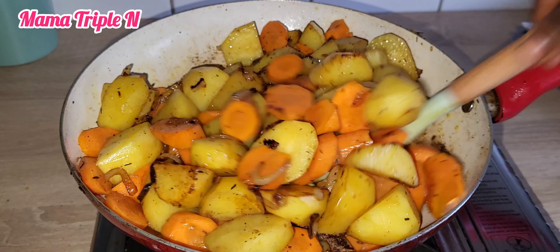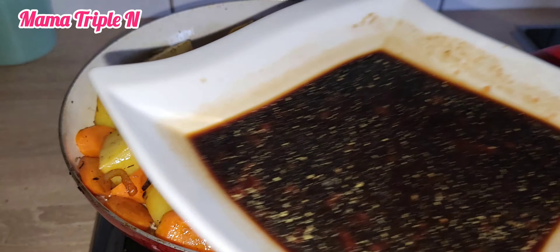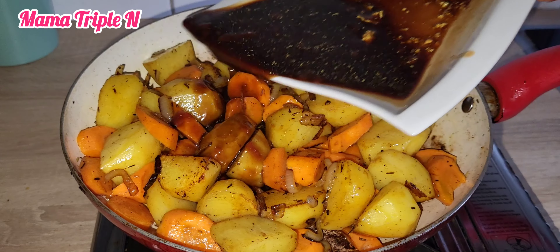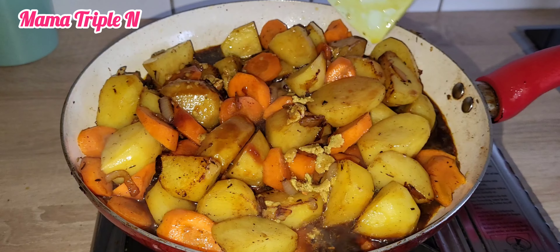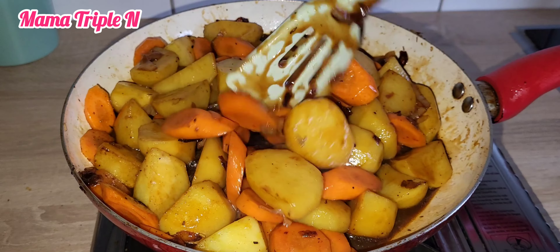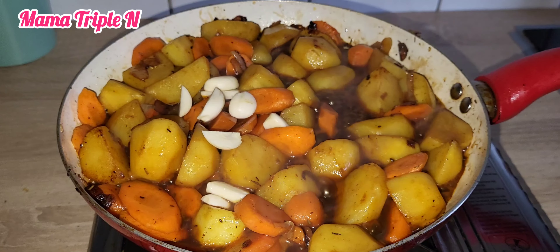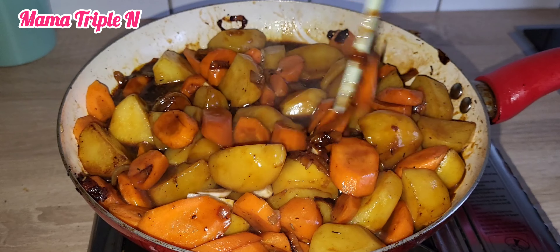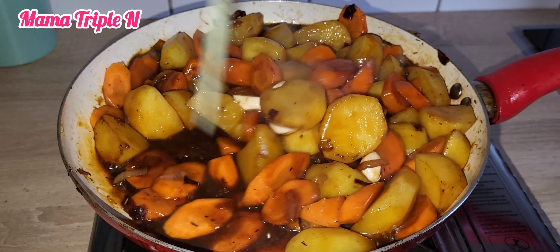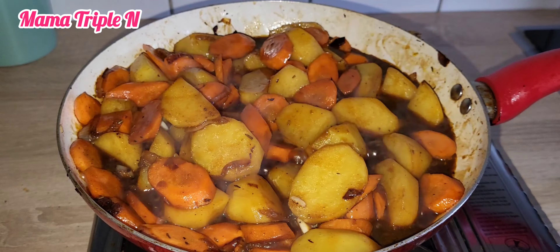Now I'm going to pour everything into the pan and let it cook for about two minutes. Then I'm going to add extra garlic. Garlic is very healthy — if you are not used to eating garlic, please try to start. It's amazing what garlic does for the body.